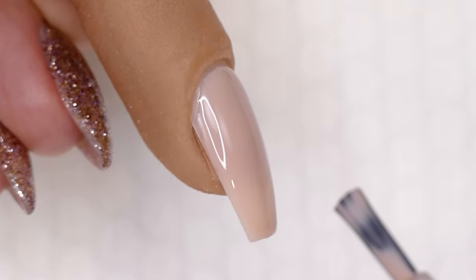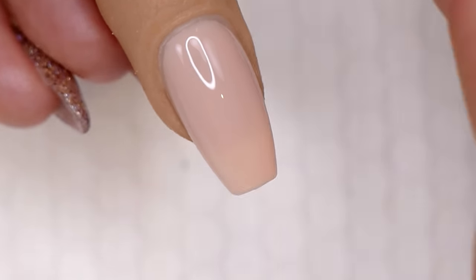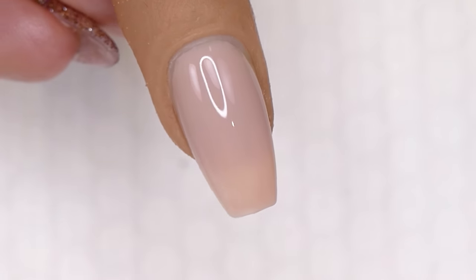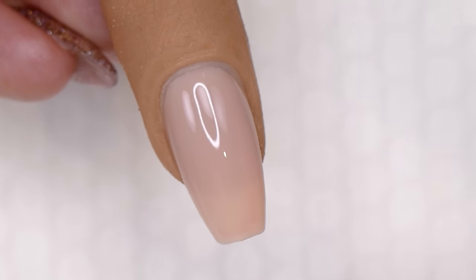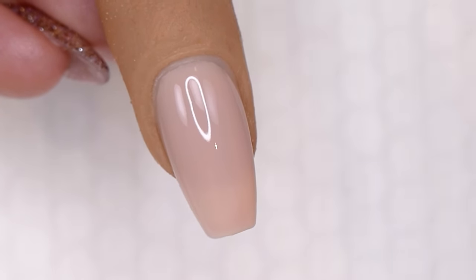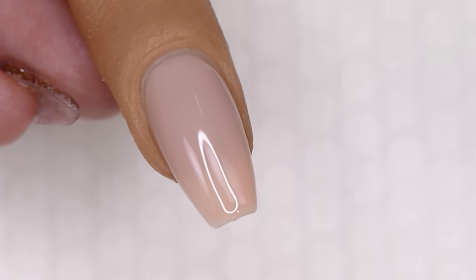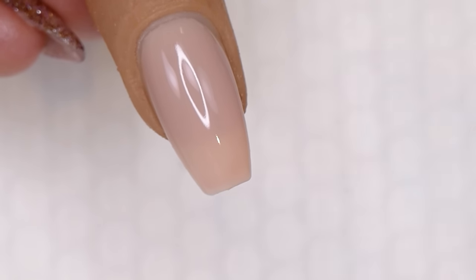I'm going to paint this nice even layer of the first coat of color, then cure for 30 seconds in an LED or two minutes in a CFL, and then do my second coat. That is the first layer cured. Another thing I love about Luxio is it cures really nicely — you don't get wrinkles, pits, or shrinking. Even on the free edge of the nail, it's still perfectly applied. It does not shrink back at all.